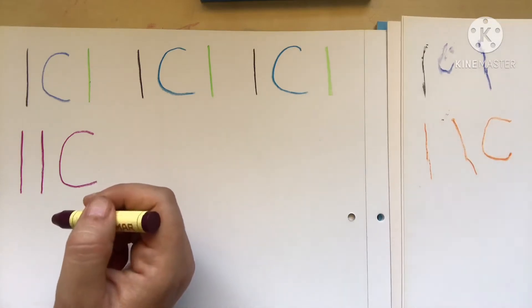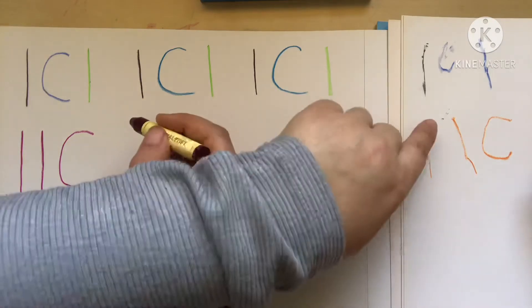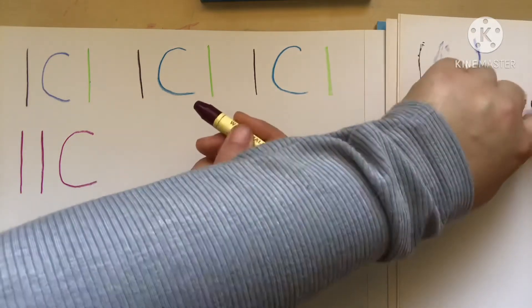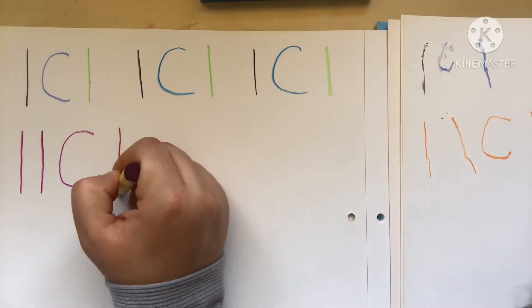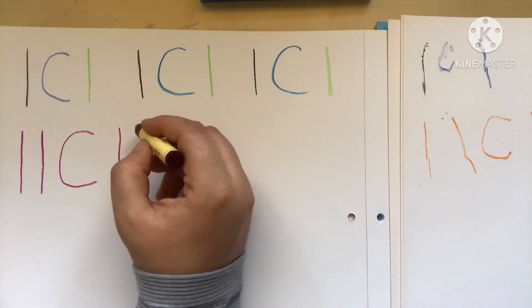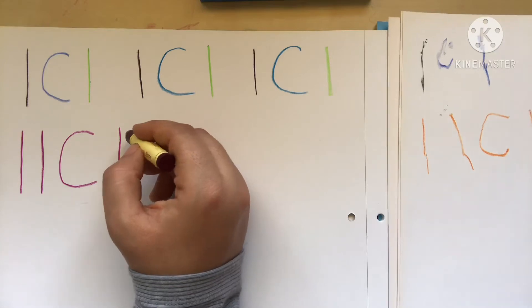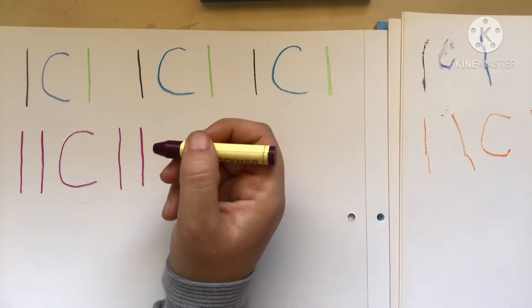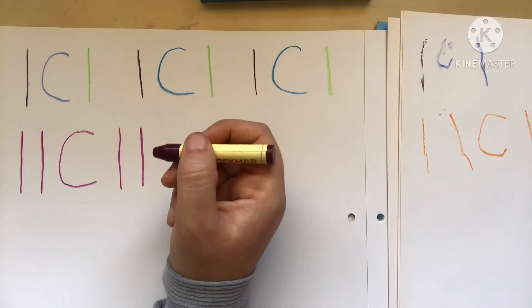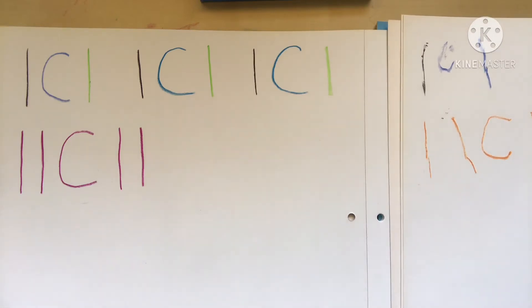Now we're going to do another straight line — same size. Don't do it too short; one nice line and try to make it straight. Beautiful, that's very nice! Let's do one more — same size, right next to it. It's tricky to hold, but you got it. Straight line, straight down. Beautiful, good job!